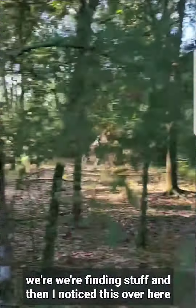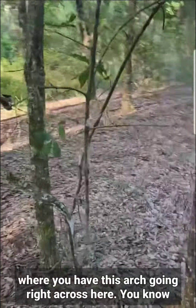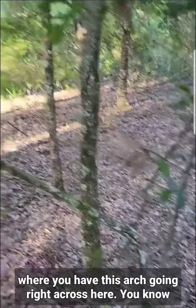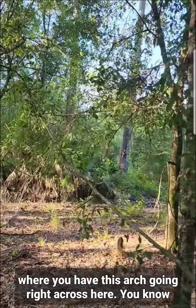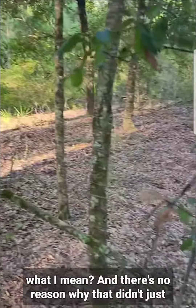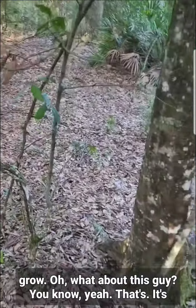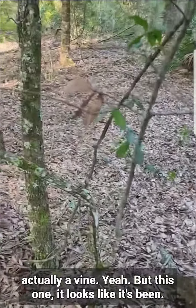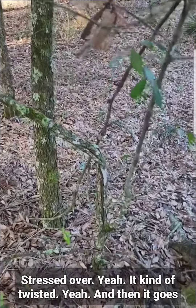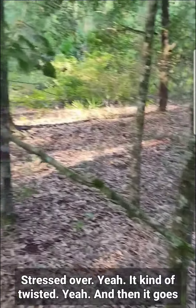And then I noticed this over here, where you have this arch going right across here — there's no reason why that didn't just grow straight. And this one, it's actually a vine, but it looks like it's been stressed over. Yeah, it kind of twisted and then it goes that way.